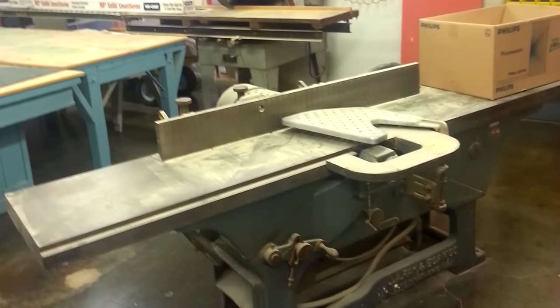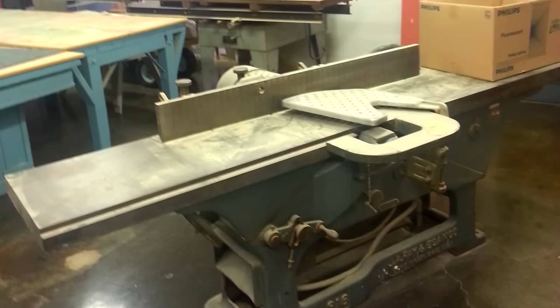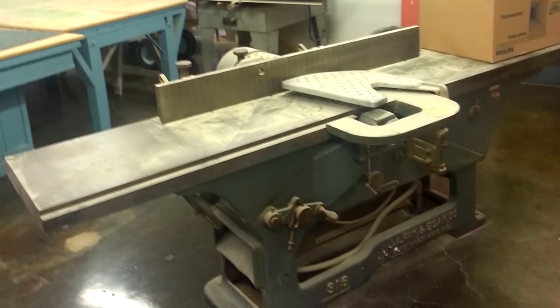The easiest way to square up those edges is to use a dedicated tool called a jointer. But a lot of hobbyist woodworkers can't really justify the expense, not to mention the space it takes up. But a lot of us do have routers, and if you have a router table, you can edge joint on it.